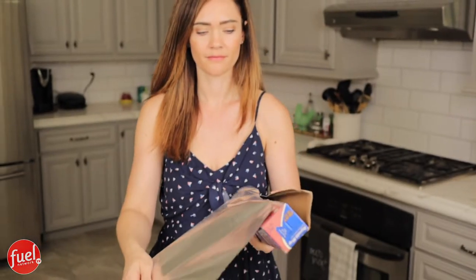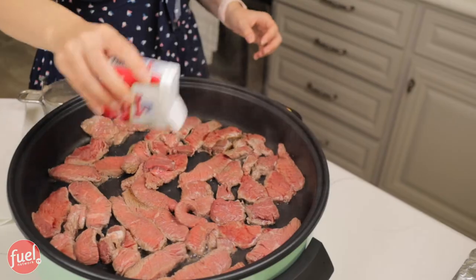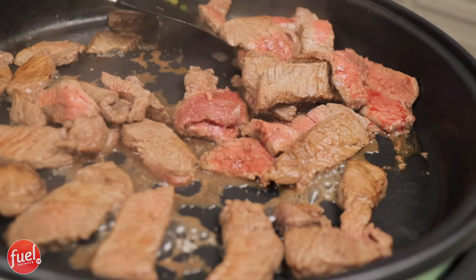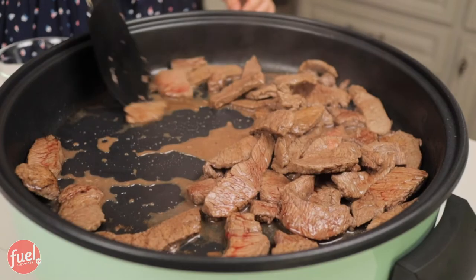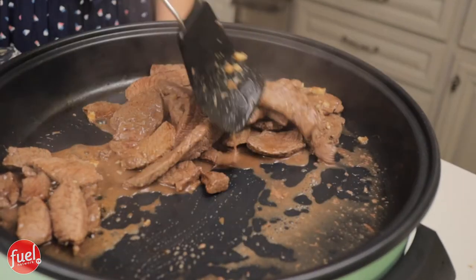The bell peppers are perfectly cooked so I transfer them to a foil pan, and in goes our protein. I separate the beef pieces so they cook evenly, then season with a little salt and pepper. Because I cut the beef thin, it cooks up really nicely in just a couple of minutes. I flip them to cook evenly, then move the meat aside, add the garlic and ginger, cook it up a bit since garlic burns fast, then stir to coat everything before adding the vegetables back in and pouring in the sauce.